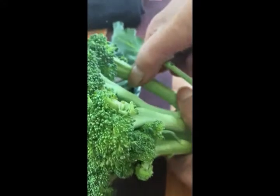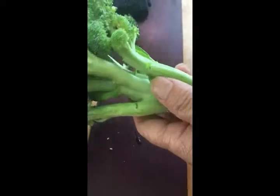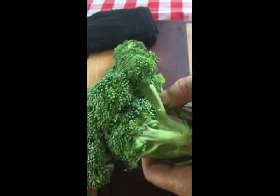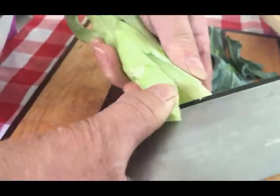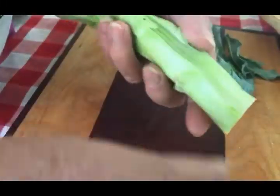Florets can easily be trimmed from the outside towards the center. That's mostly what people use — the florets — and they don't know what to do with the stem. So once you have the florets removed, trim the bottom end of the stem. Insert the knife blade under the tough skin, grasp it with your thumb, and strip off that tough outer coating.